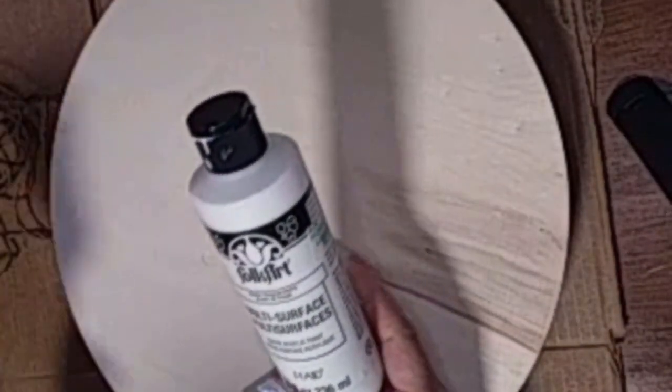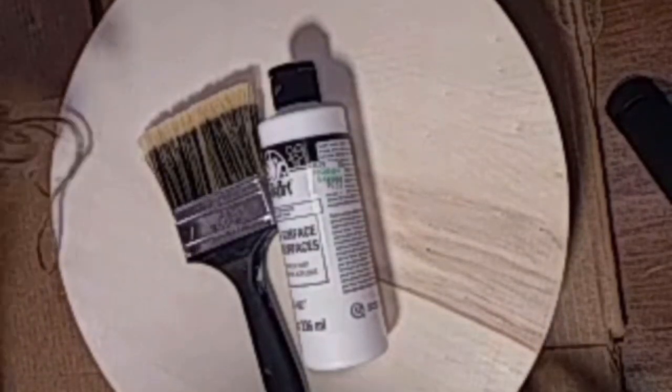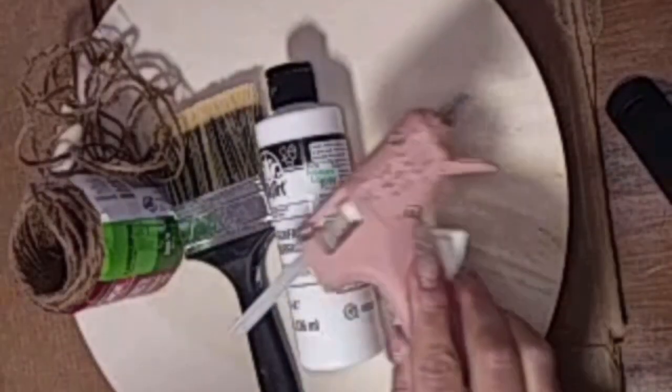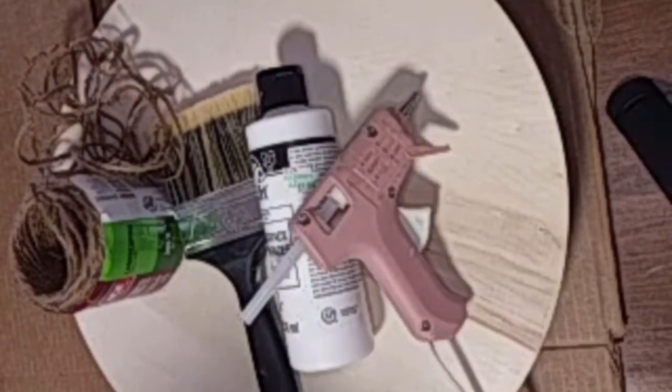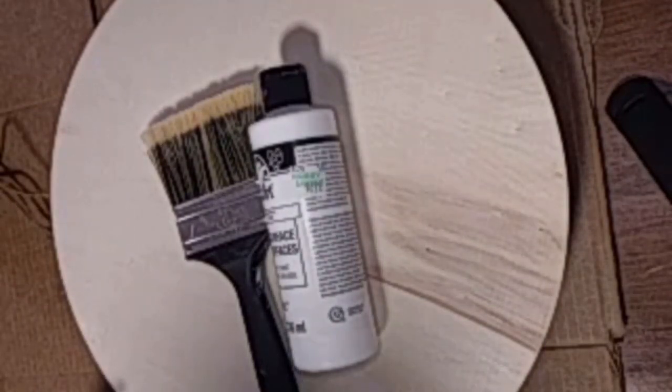I've got this balsa wood round. I got them from Amazon — they're a pack of five, I'll drop the link below. I'm going to paint it with just some standard acrylic paint. I'm going to use some twine and a hot glue gun. There's some other stuff you'll see.